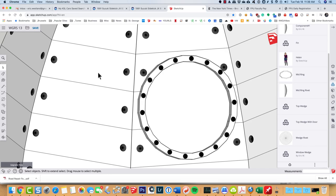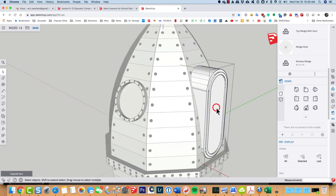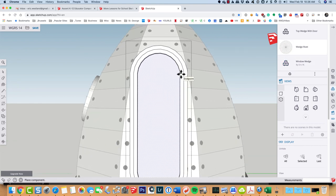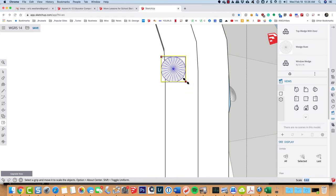Let's do the door — it won't take long. I want two rows of rivets: one along this inner face and one along this outer face. I'll double-click on the door to open it for editing, align my view, then place a wedge rivet right there. I'll type S for scale, grab one of these outer grips, move it to about the right size, then M for move to get it centered.